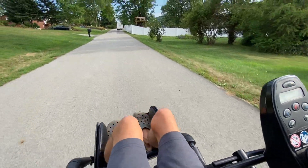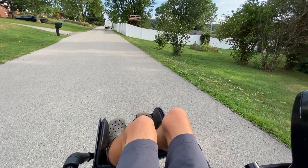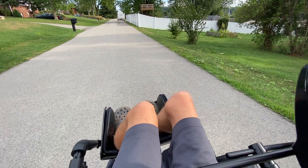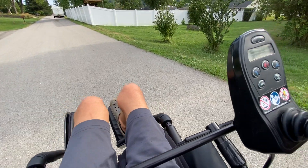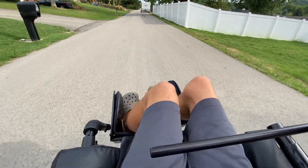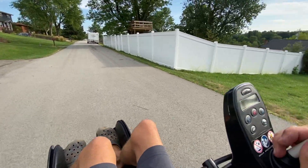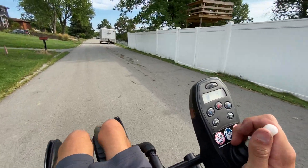The nice thing with this chair is it has two different styles of braking: progressive, where if you let off the stick it comes to a nice gentle stop; and if you need to emergency brake, just pull back and it stops almost instantly. My M41 doesn't have that and I really wish it did.